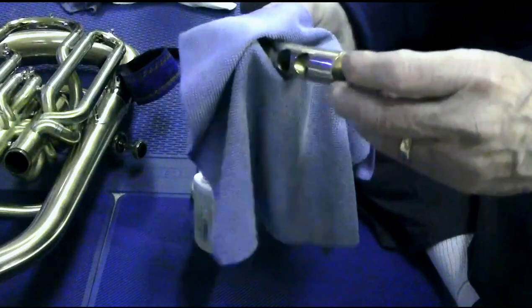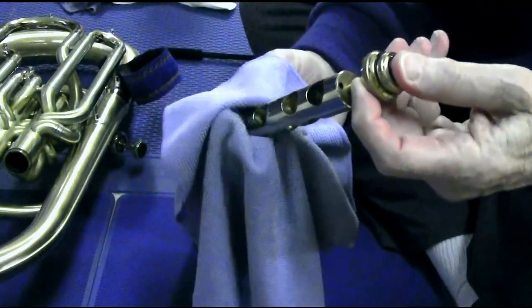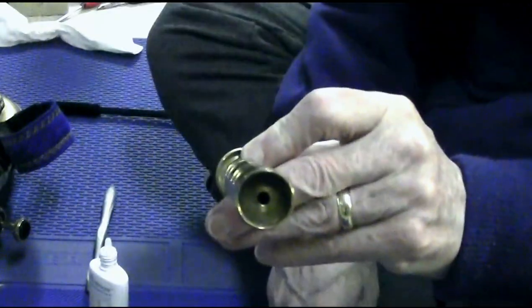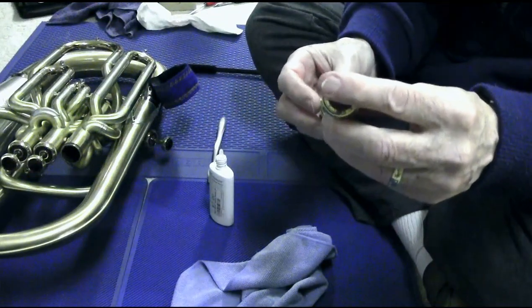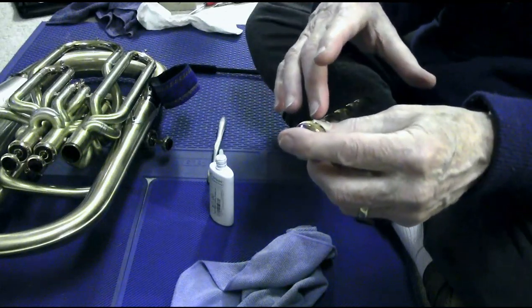Just as a by-the-by: in the top of all these pistons there's a vent hole — you can see it right here. And that corresponds to the vent hole that's in the bottom right there. That lets the air pass through as it moves up and down, so you don't get any sluggishness that would be caused by air not being able to escape properly.